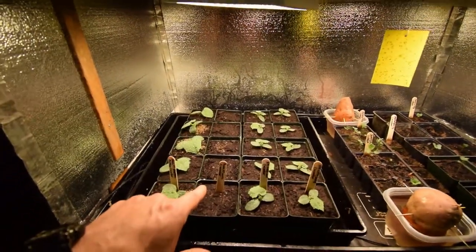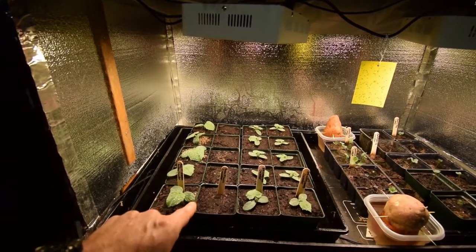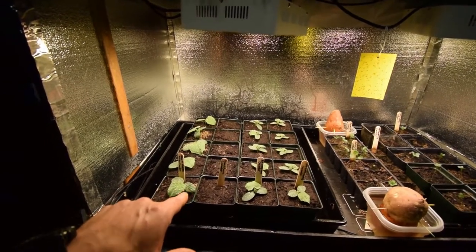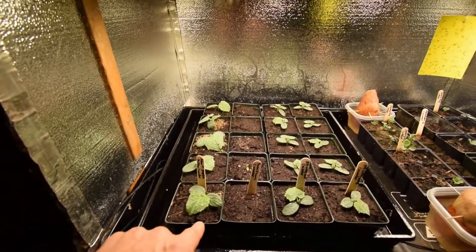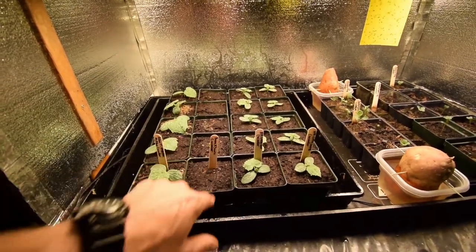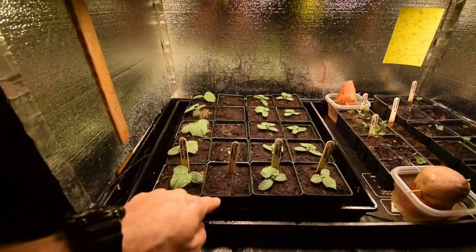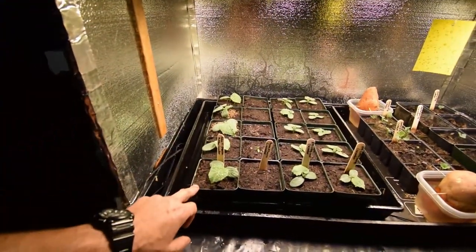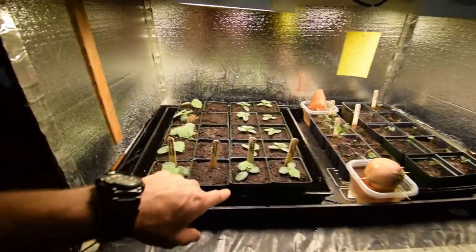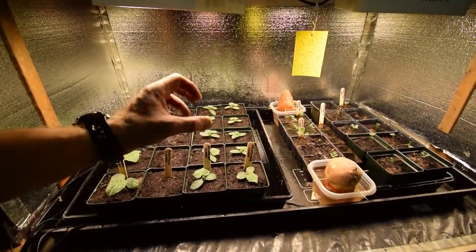I reseeded one of the other rows — it was the Atom F1 gherkins. There were some empty ones, so I took those pots and reseeded them with the Punakira cucumber, and I'm already seeing some of them germinating. The Atom F1 gherkins are all doing really well.